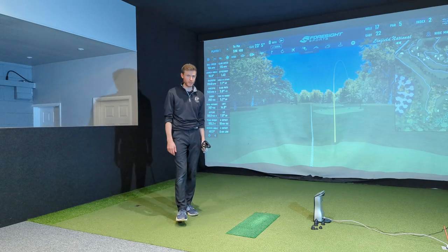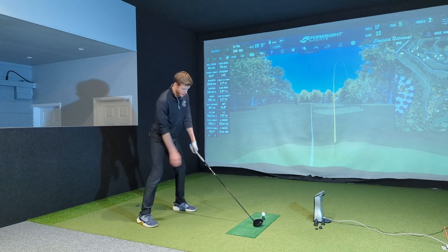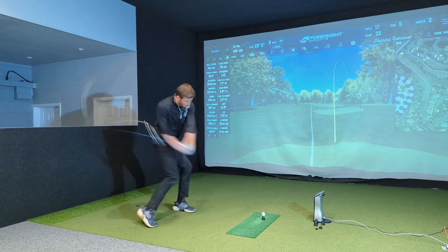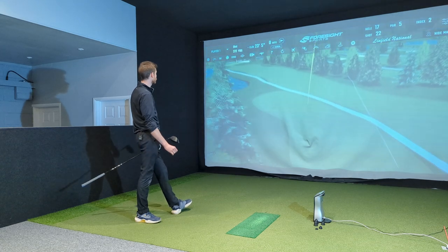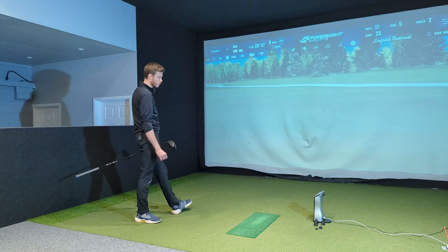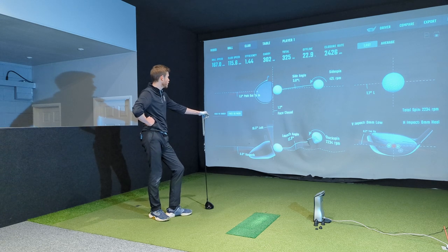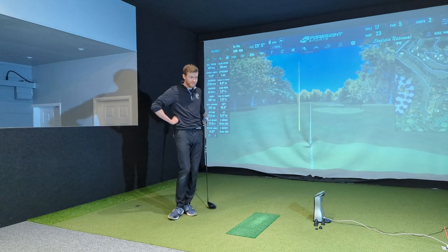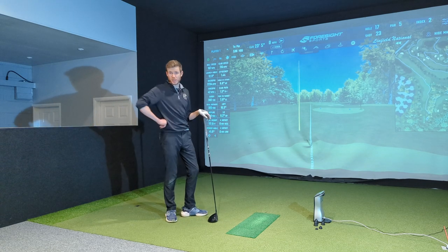You will gain a lot of carry yards from hitting up on the ball — easy carry yards. One more with my normal setup to get an accurate carry number. The strike was better — about 302, 303 carry. High 160s ball speed, 13 launch, 22 backspin, right out the middle. 302 carry, pretty solid. I reckon that's a good 20 yards of extra carry just from hitting up more on it. Six and a half up again, same as the first one.